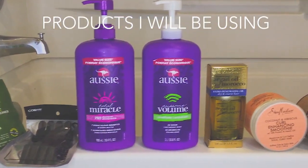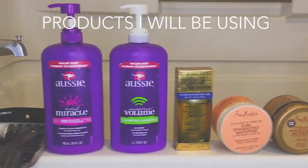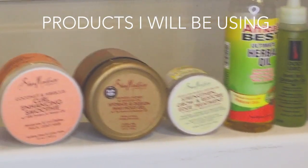These are all the products I'll be using in the video. They'll be linked in the description box, and you'll see them multiple times throughout the video, so don't worry.